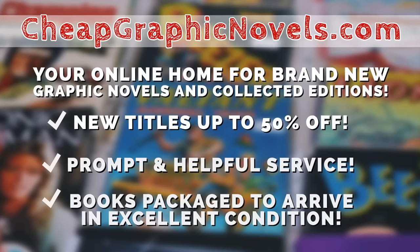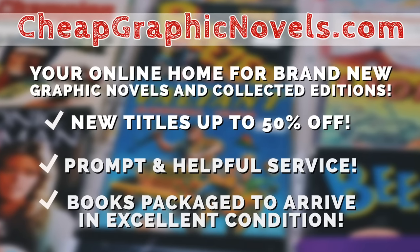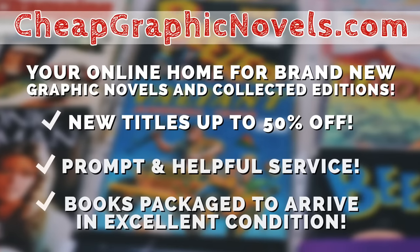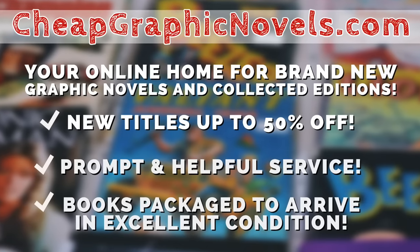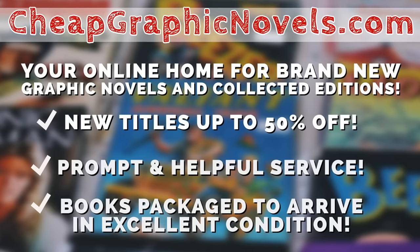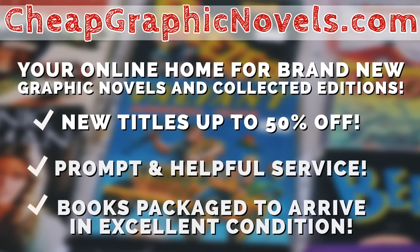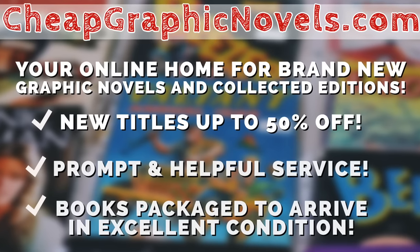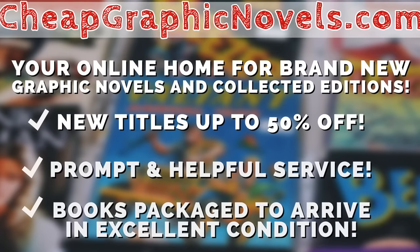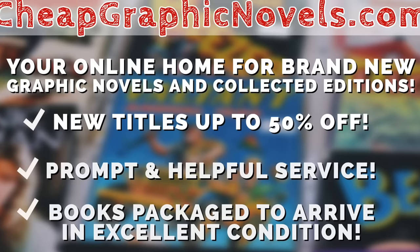Cheap Graphic Novels prides itself on excellent packaging so your stuff gets to you in excellent condition, and they have amazing customer service. Check out their bargain deals for up to 90% off cover price. For all you Minties watching — if you're a first-time customer, don't forget to mention that Near Mint Condition sent you their way for a promotional credit on free shipping on your next order. CheapGraphicNovels.com: your source for the hottest books with deep discounts, great customer service, and excellent shipping.